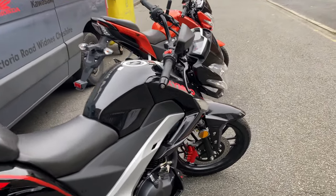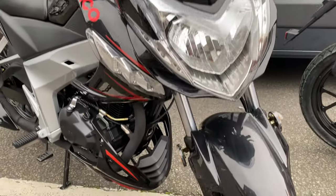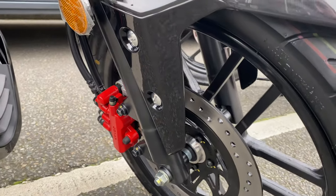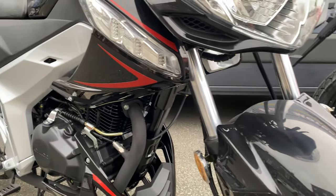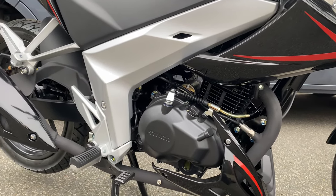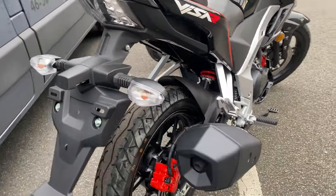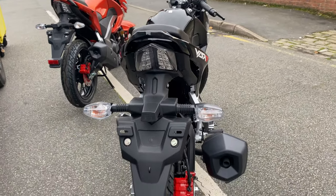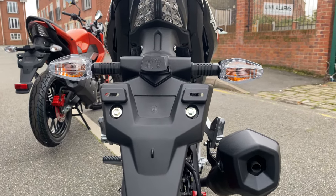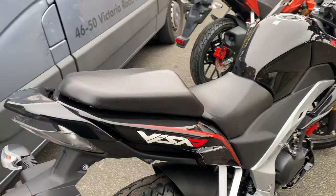I'll show you over the black one first. It's lovely — you get the red calipers, which I love, and the red works all the way through the bike with the Kymco badge and the little stripes. It's got the LED backlight. Brake horsepower is just over 10 — I think it's 10.2.